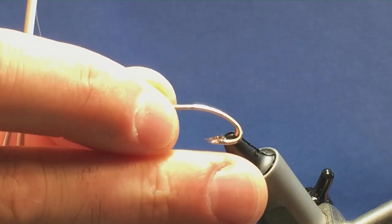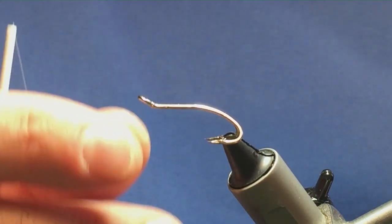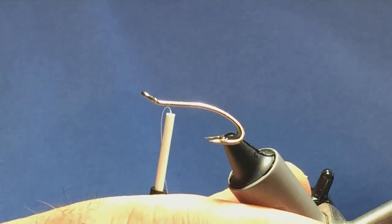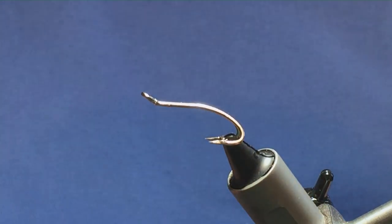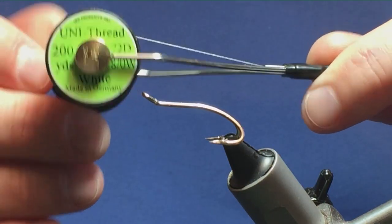I'm going to tie you a variant of the Posh Tosh. The hook I have on the vise is a size 8 Partridge Patriot Double. The thread I'm going to start off tying the fly with is Uni Thread 8-0 in white.